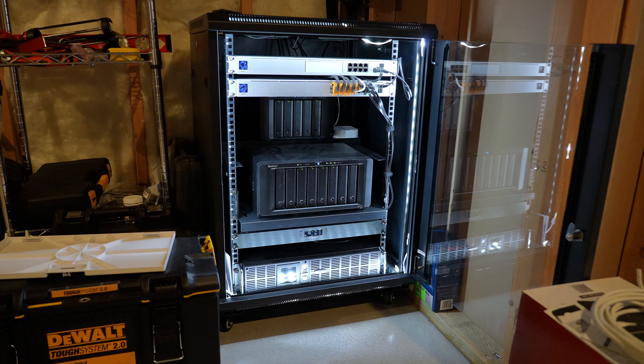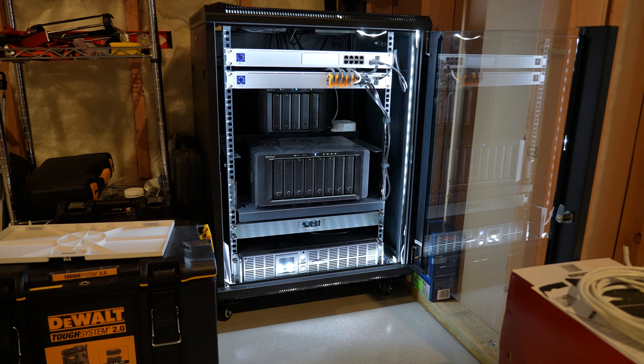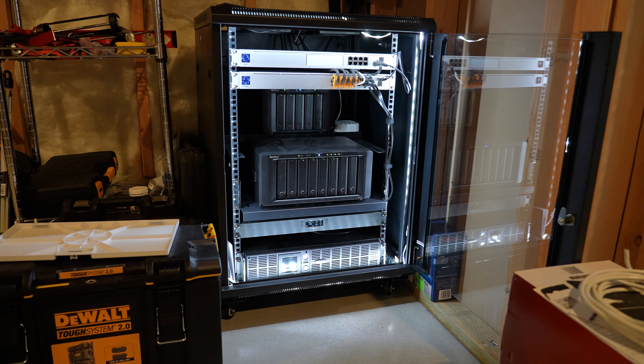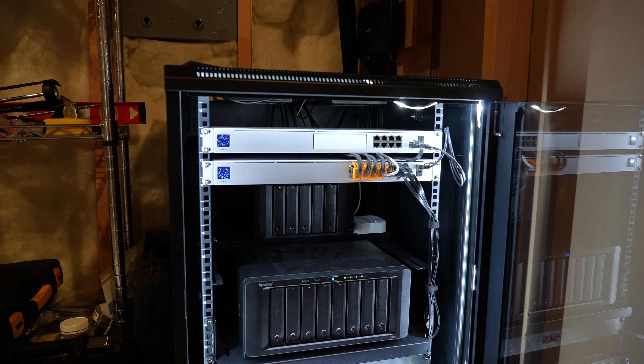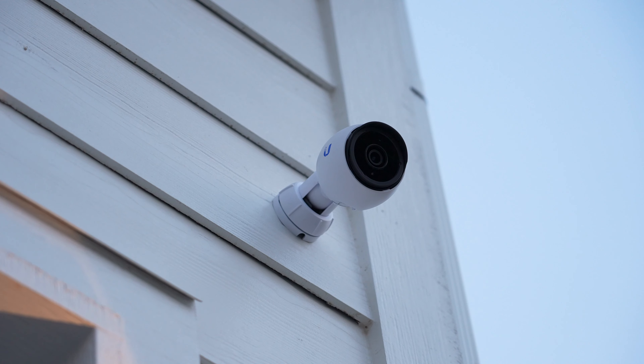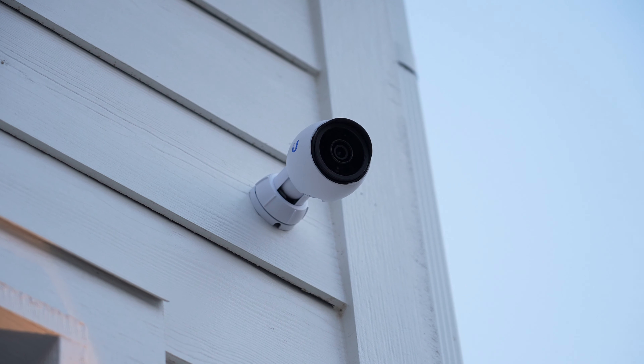Luckily the G3 Flex is only about $80. With all of that said, the cost adds up really quick because you also need the UDM Pro at $380, possibly the NVR which starts at $300, and a powerful enough switch that will probably set you back at least $300. We'll talk more about switch selection later because I hit a snag with the USW-16 PoE. You also have to account for installation if you're not capable of doing it yourself.